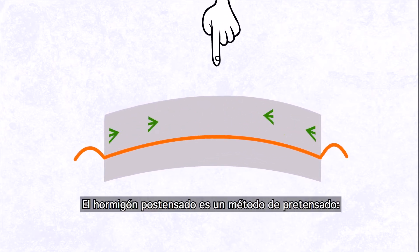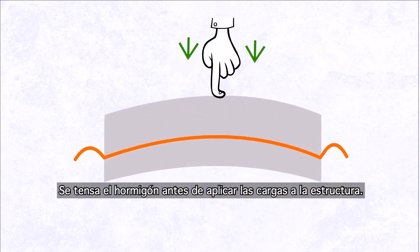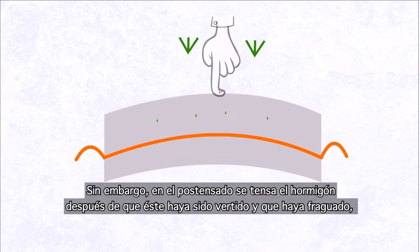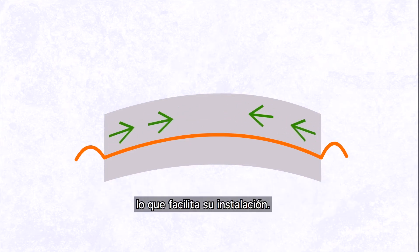Post-tensioned concrete is a method of pre-stressing. The concrete is stressed before the loads are applied to the structure. But for PT, the tension is applied after the concrete is poured and cured. It is therefore easier to install.